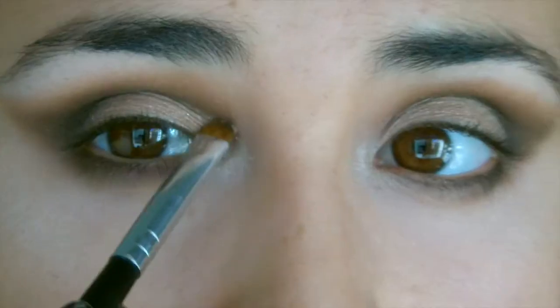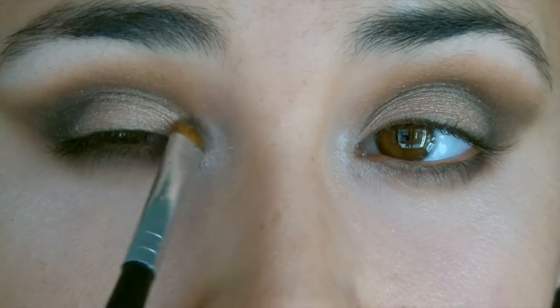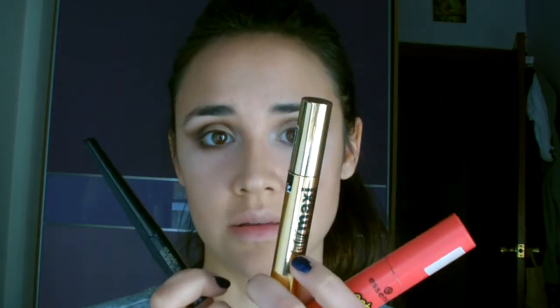A mí personalmente, para terminar el maquillaje, siempre me gusta aplicar un poco de sombra iluminadora en el lagrimal del ojo para darle una mirada mucho más intensa. Y para terminar con la mirada, eyeliner y rímel.